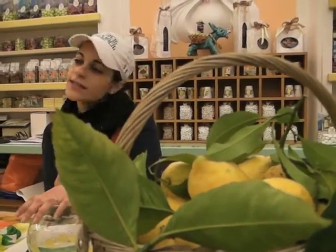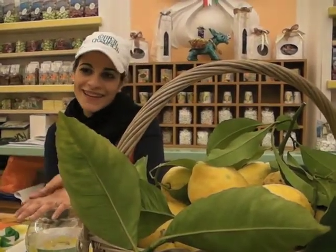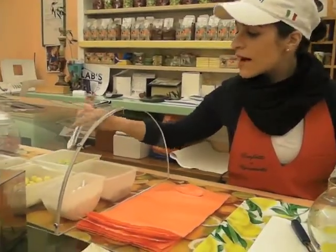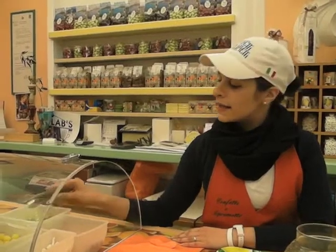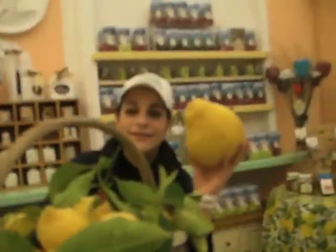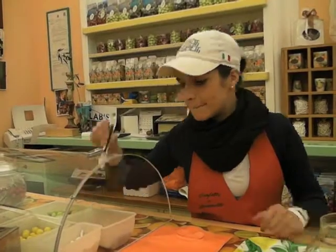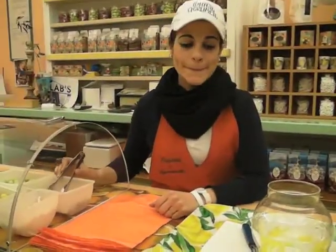Sorrento is famous for lemon and orange. With the orange it is the same process. Here we make bonbons with the limoncello — we make them in cooperation in Sorrento. This one is a lemon bonbon: toasted almond with lemon cream and chocolate. This is lemon cream. This big one is a lemon and cedro mix — lemon and grapefruit. And this one has liquor inside: dark chocolate with lemon liquor inside.